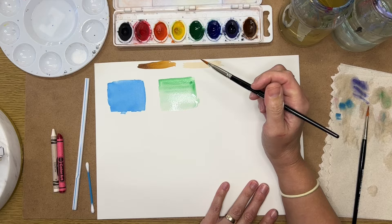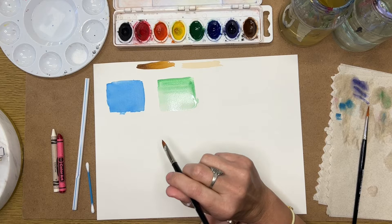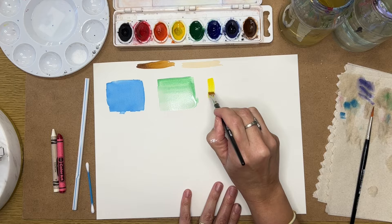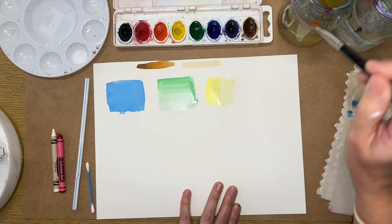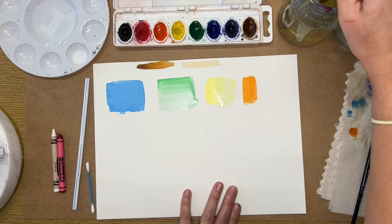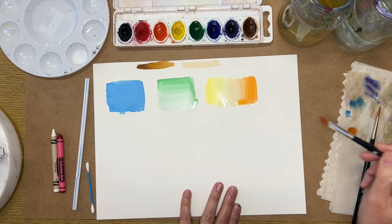Now we're going to do a gradation from one color into another — yellow to orange, going left to right. Start with yellow on the left, add water and gradually move to the right, then quickly add orange on the right-hand side, leaving some space in the middle where they're going to mix. Add water as you move to the left so the colors blend together while still wet. If you've got too much water, dry off your brush and go back in.